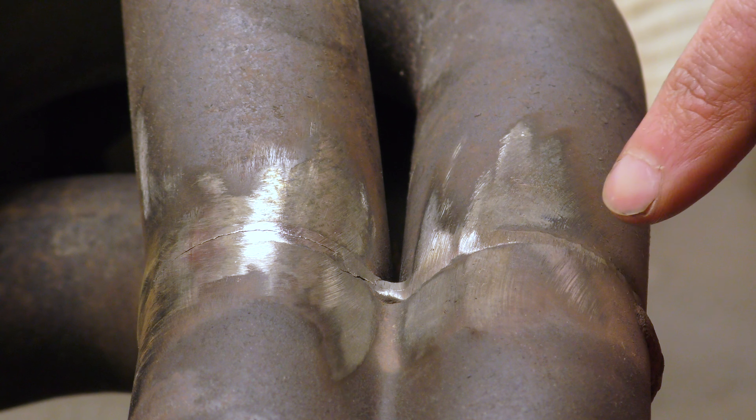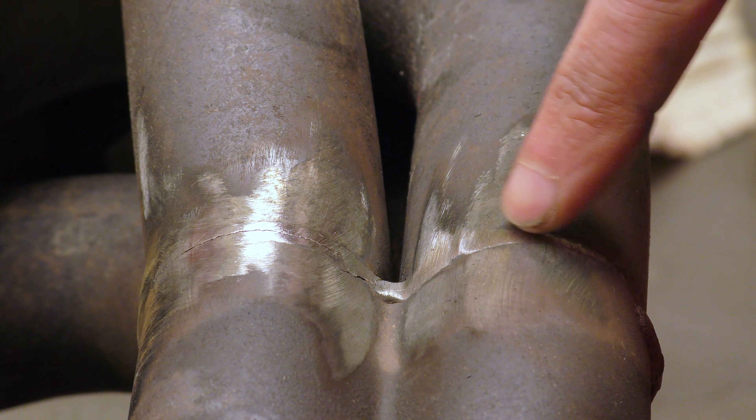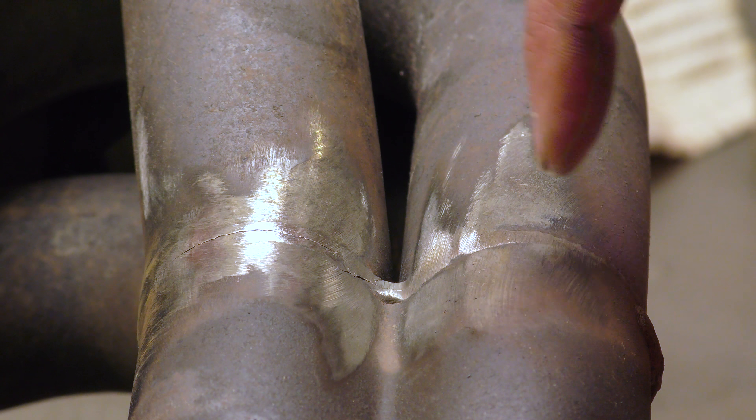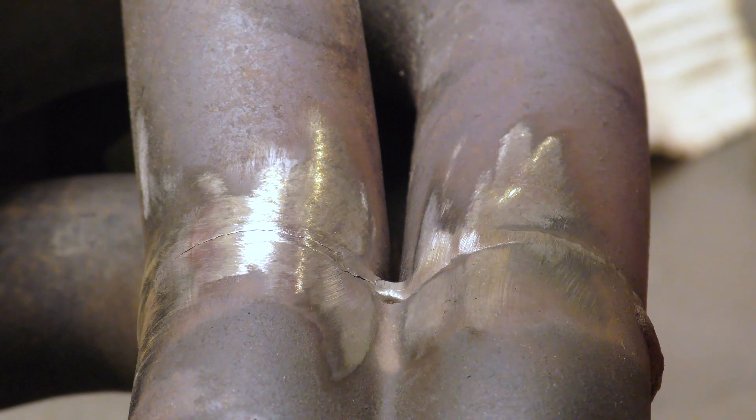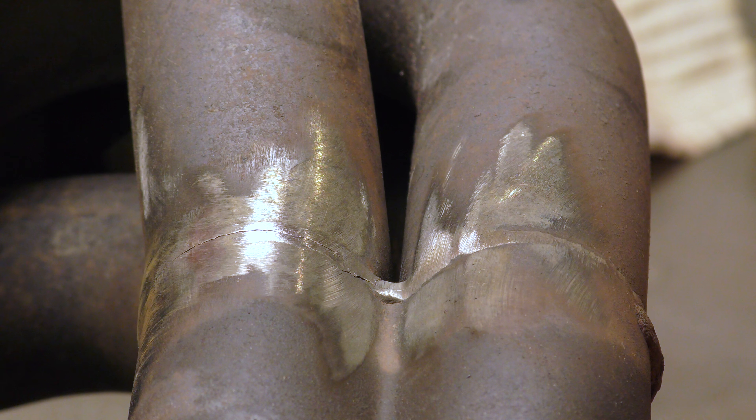So the crack starts about here and works all the way along and down and round. I'm going to fill the middle bit in a bit and try and get some meat in there, then work backwards that way and work backwards that way, then stand it up and do the rest and all the insides. Okay, let's get welding.